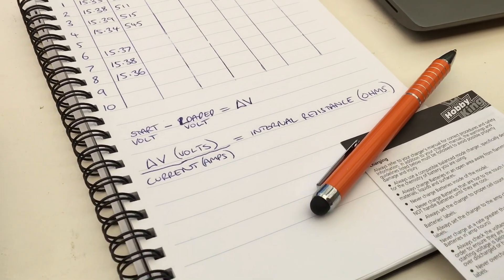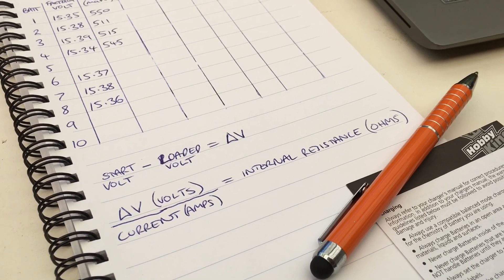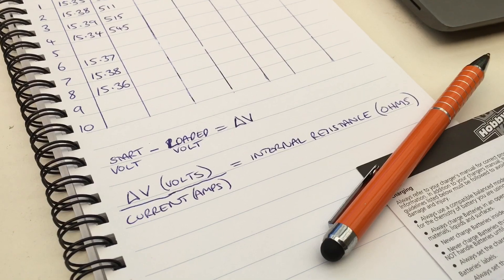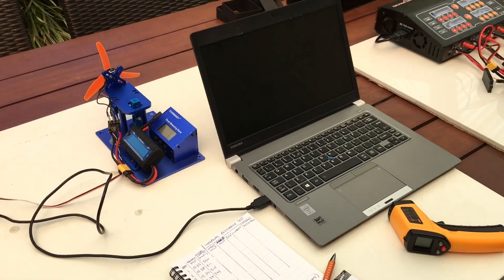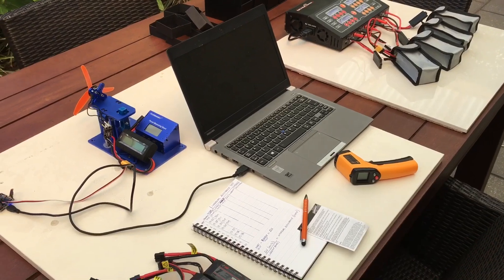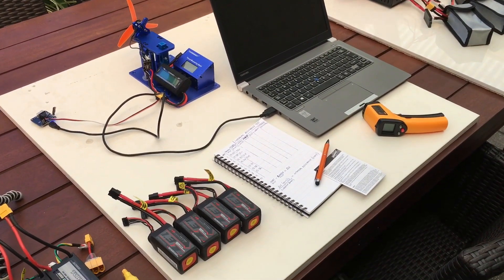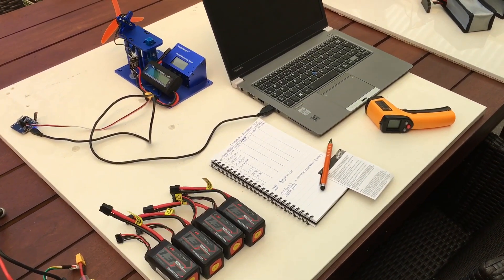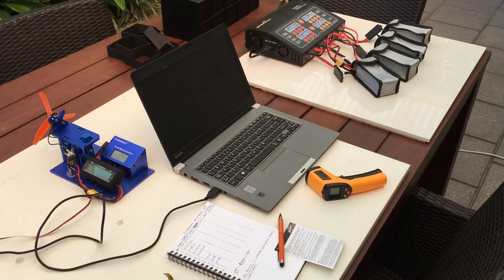Using these formulas, I'll calculate the internal resistance. Start voltage minus loaded voltage gives me delta voltage — the difference in voltage. The difference in voltage divided by the current in amps is the internal resistance. It's not a perfect scientific test — it won't give me an absolute result — but it will give relative accuracy, meaning I'll be able to compare each battery to the others. If any batteries don't meet the median or average result, I can put them aside.